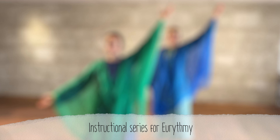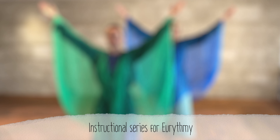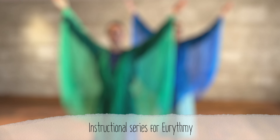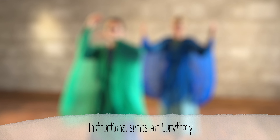Welcome to the instructional series for Eurythmy. In this series we explain how to perform Eurythmy gestures, forms and techniques. In this video we show you step by step how to make MARS.